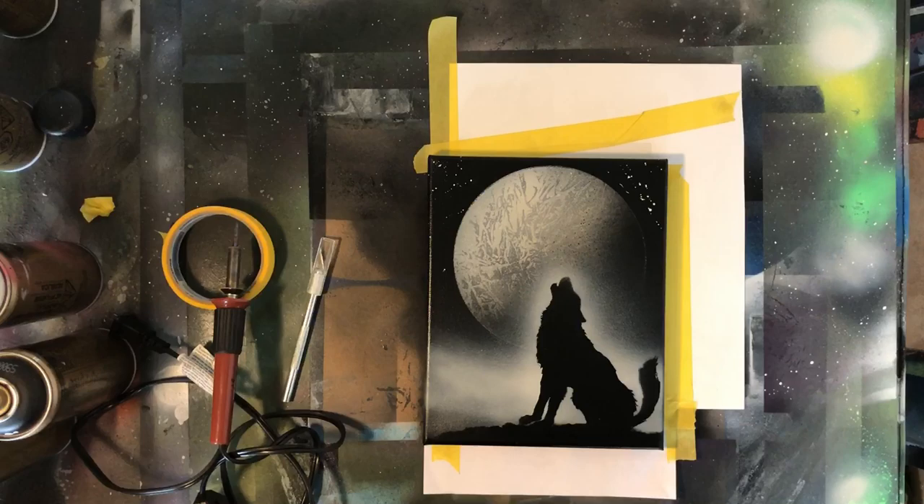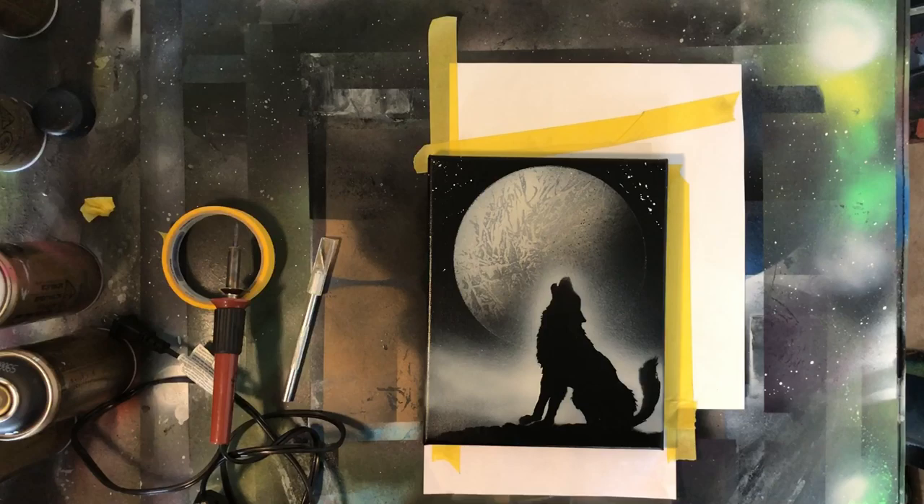I'll put a big disclaimer right up front: this isn't a full blown stencil tutorial. I do have a link on the screen right now to a previous tutorial I've done on how I make my stencils. It was one of the first videos I've ever made so it's a bit dated. I'm definitely due for an updated stencil tutorial, but I'm going to give you a quick overview because some sort of stencil is going to be required for today's painting.